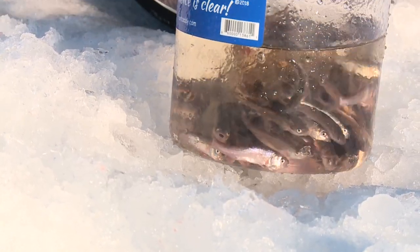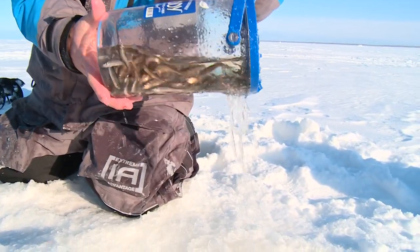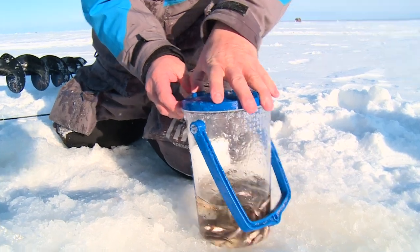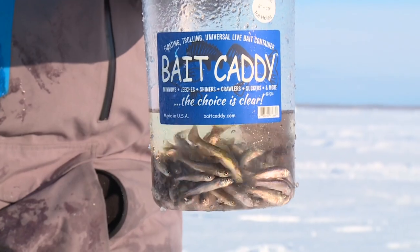With a lot of bait containers, you can't see the bait — you have to dig your hand in there. With this, you can see what's going on in there. Dump out the water, open it up, reach in and see exactly what size minnow you want for that particular day. Sometimes it's big minnows they're biting on, sometimes it's small.